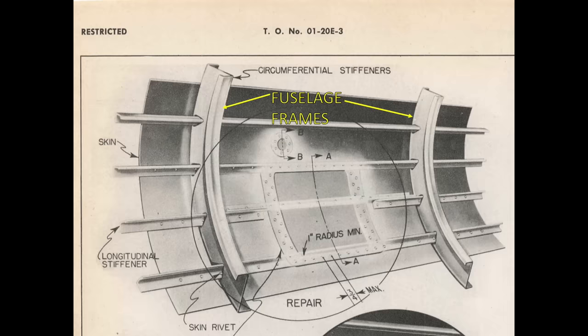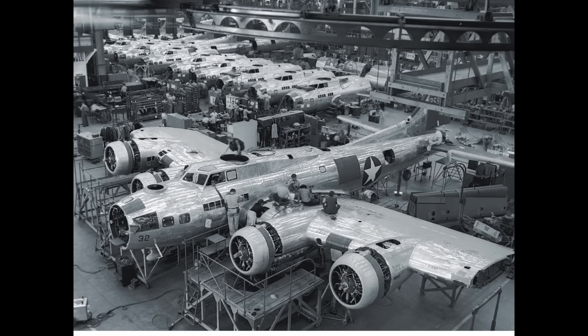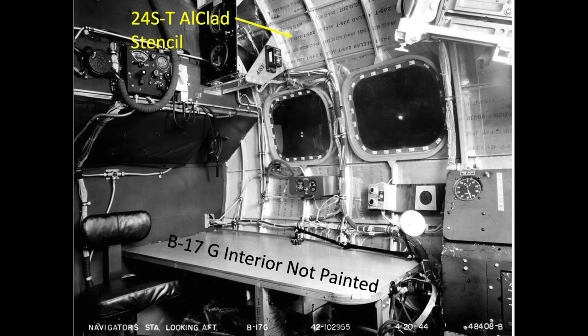The load paths between the skins, stringers, and frames are through the rivet fasteners. The B-17's exterior aluminum skins are mostly fabricated from thin 24-ST clad sheet. This alloy and temper is roughly equivalent to the modern-day aircraft copper-based aluminum 2024-T4 clad sheet. Typical fuselage sidewall gauge is .032 inch thick, except where pad-up reinforcement is required.